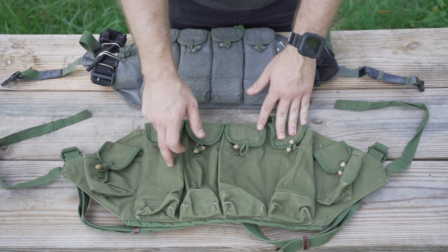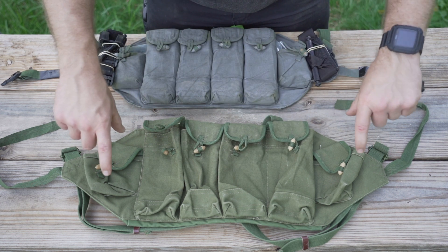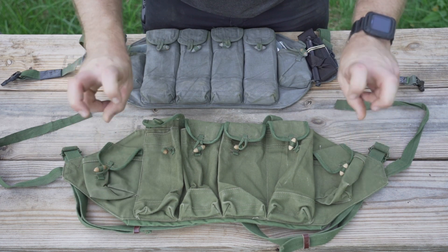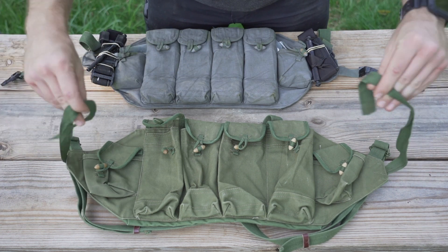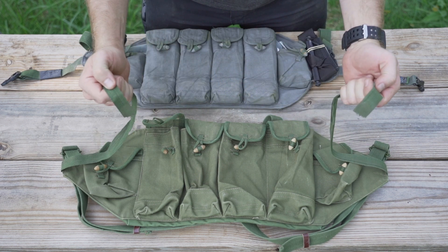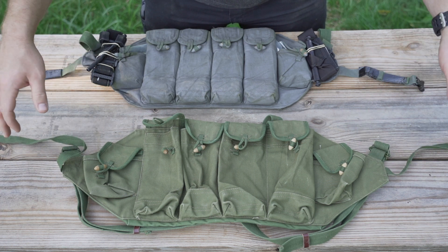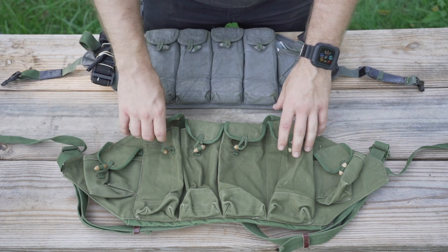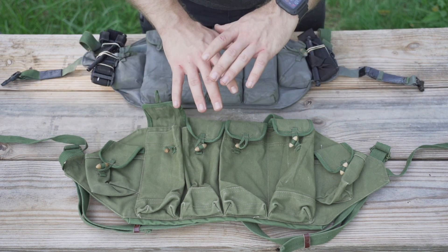This, being the Type 81, has four rifle pockets and these two side grenade pockets or whatever they are. You've got these loose ends here that you're supposed to tie around behind your back to keep it to your body once you put it on. It's all canvas material — plain, really simple.